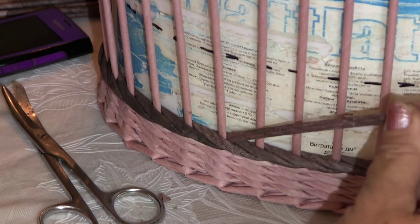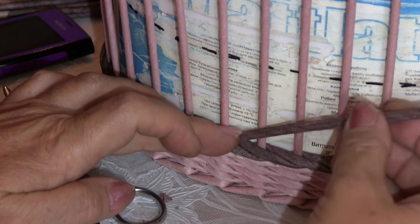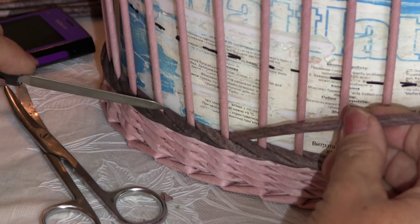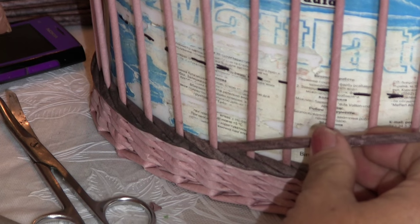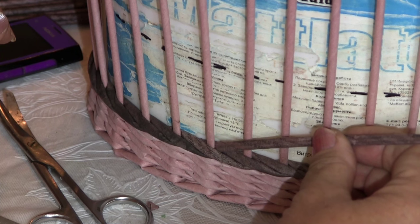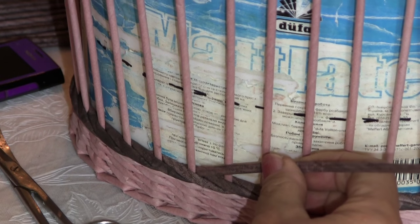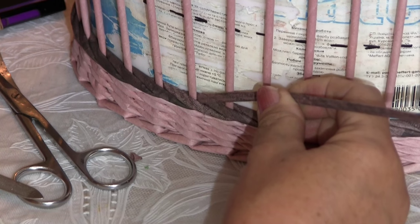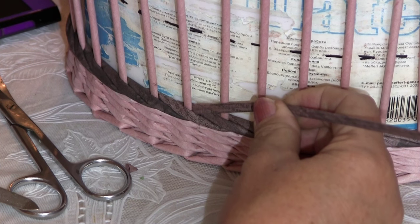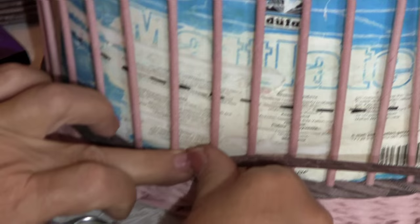What else to pay attention to? If you'd like the tubes to be slanted to the right, as in my case, then you have to add tubes from the left and move leftward. How did we perform regular layer-wise weave? In front of one pole, behind the next one. I've glued this tube behind this pole. Now lead it in front of the first pole, behind the second one.